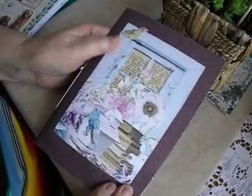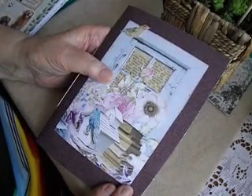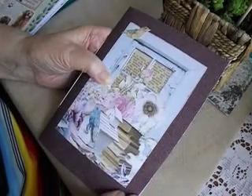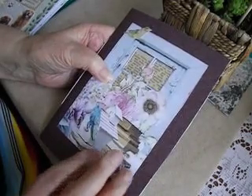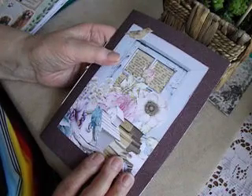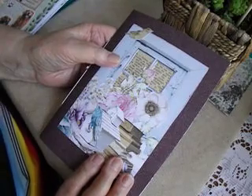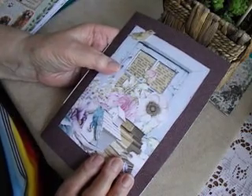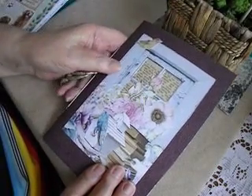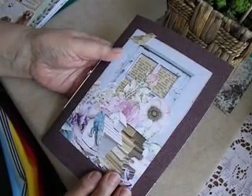Hello everyone, welcome back to my channel and welcome to another in my series of single signature journals made out of exercise book coverings for the covers themselves — some pretty scrapbook papers, magazine papers, music papers, book papers, typing papers, tracing paper — whatever paper I could find goes into these, because I'm determined to use up a lot of my stash so that I haven't got all of this stuff in my home. It needs to be used.